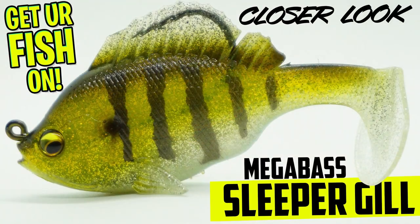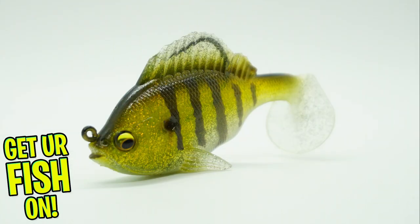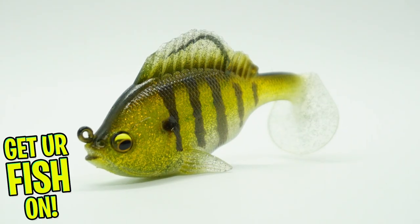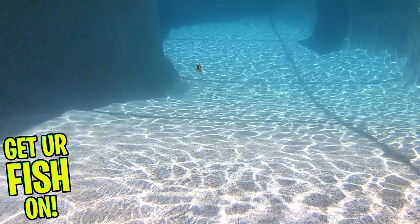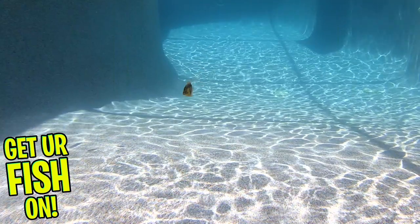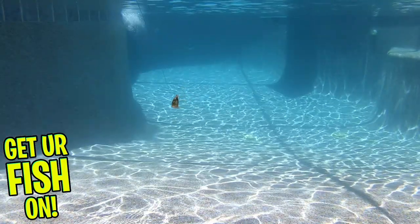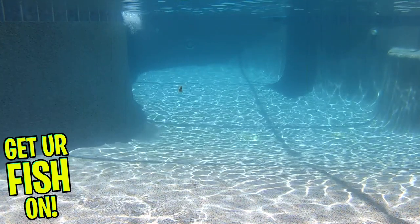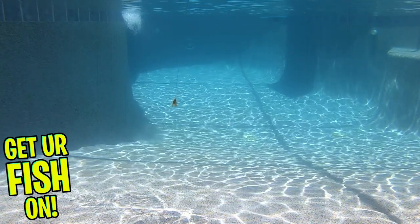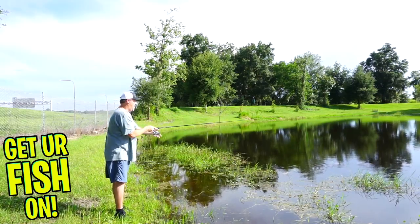The Megabass Sleeper Gill is an exceptional soft plastic swimbait that excels at all levels, including and most importantly catching fish. This bait is part of Megabass's popular Sleeper series and features their signature dorsal fin weed guard. This hides the hook and allows you to cast into thick weeds, grass, and more without snagging. This buried hook keeps the bait running true — it does not swim sideways, it stays horizontal — and when it does get that bite, which happened non-stop for me, the plastic covering the hook compresses quickly and the exposed hook sticks in that predator's mouth.